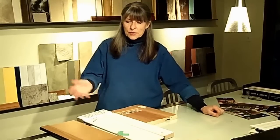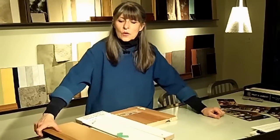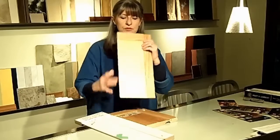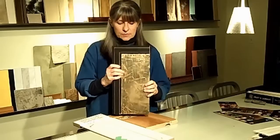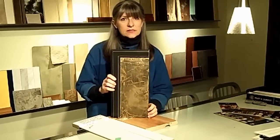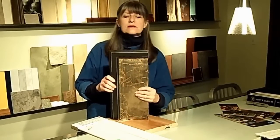Here are some before and after samples. These are three outdated doors. Two of them are oak. This one, as you can see, is yellow and aged. With paint, plaster, and metallics, this is the new look that this has. Isn't that great?